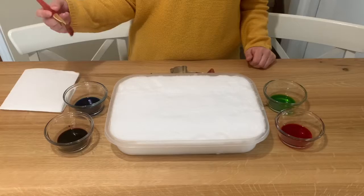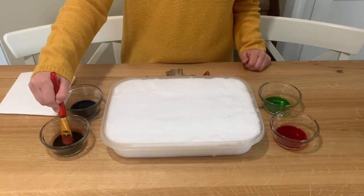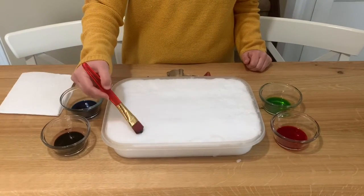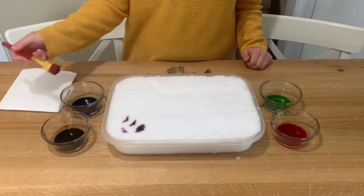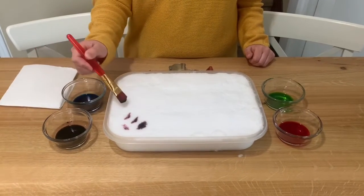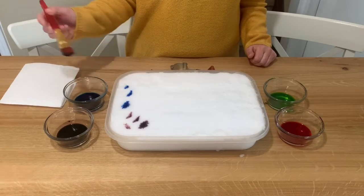So painting on snow — you can use food colouring and water to make your painting. And you can just paint as is, like this. Or,